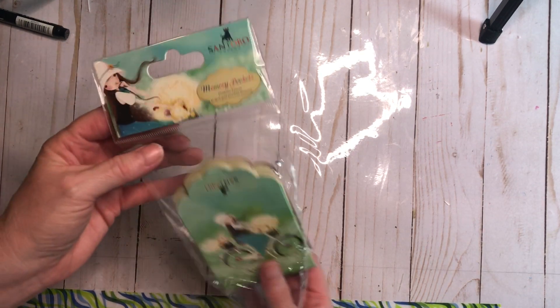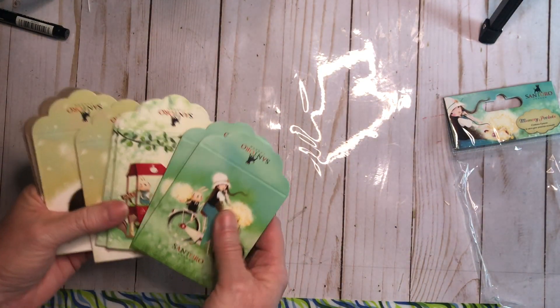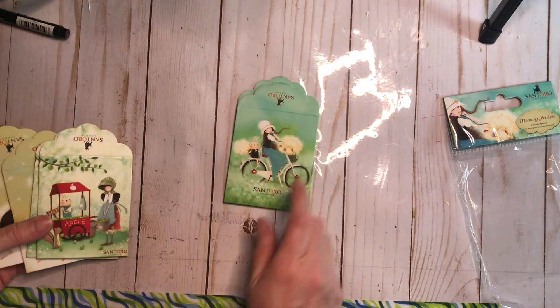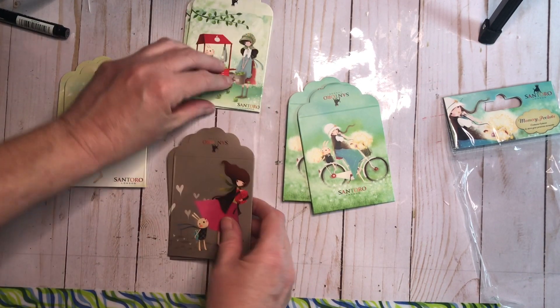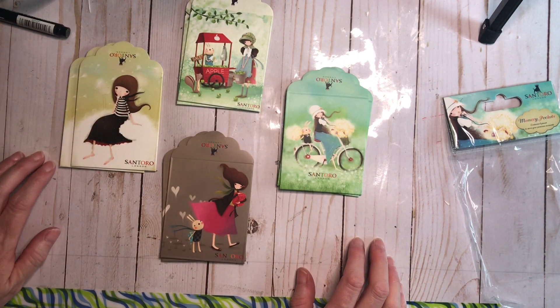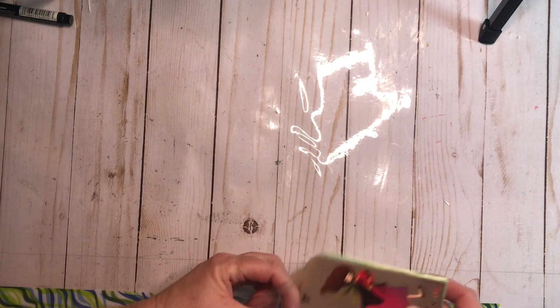Santoro tags or pockets — these were a gift from one of the other purchasers. I collect the Santoro dolls, and these pockets are so cute. I want to do a Santoro journal and I just love those. Thank you, Barbara!